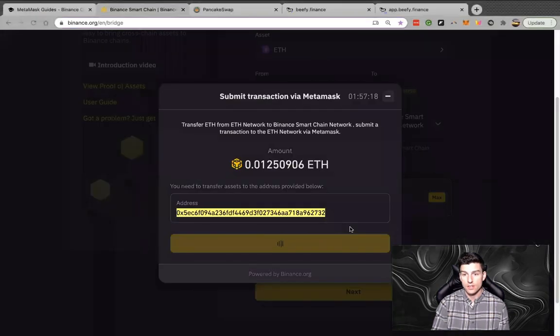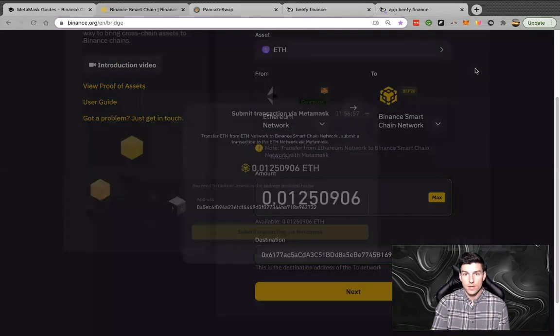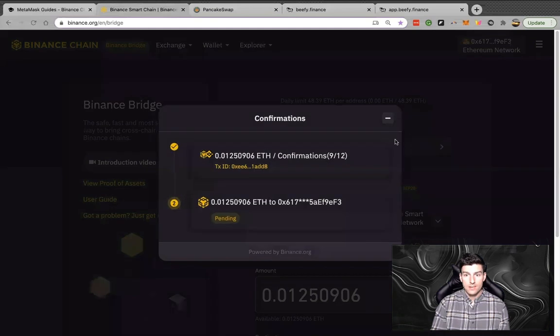Gas fees are five bucks to send 25 bucks — still sucks, but we're going to do it just to show how to get over to Binance Smart Chain. This typically is a five to ten minute process, sometimes up to 15 minutes. What happens now is it's waiting for the actual deposit confirmation. We have to wait to get 12 confirmations, and you can now see this is confirming it was sent to the deposit address.